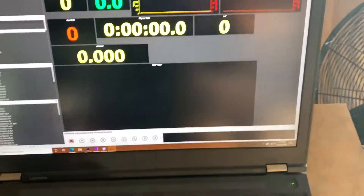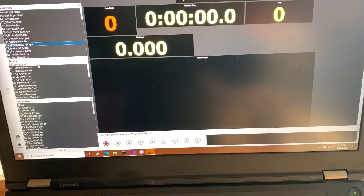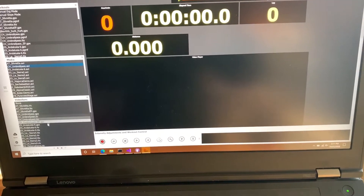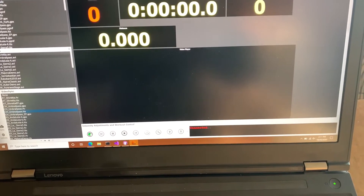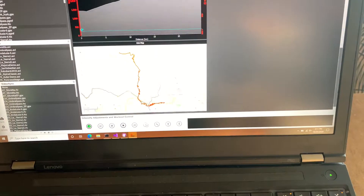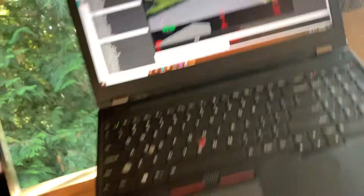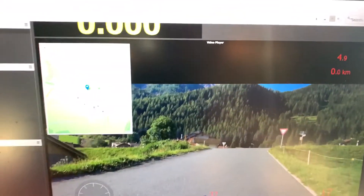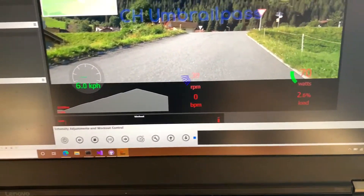I'm going to select the Umbrail movie and the Umbrail TTS file, turn it back on, and I'll just show the video here. I hit play and we have Golden Cheetah running. You'll see that it's showing my speed.